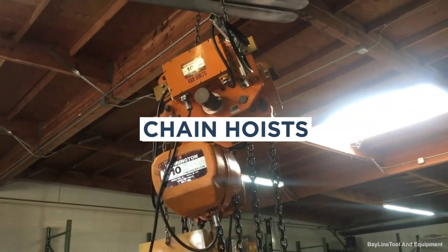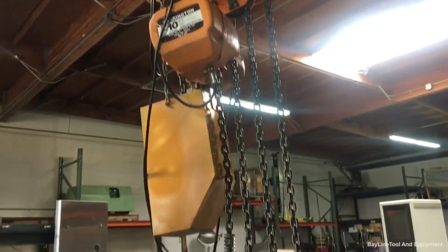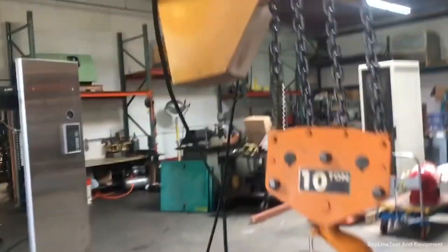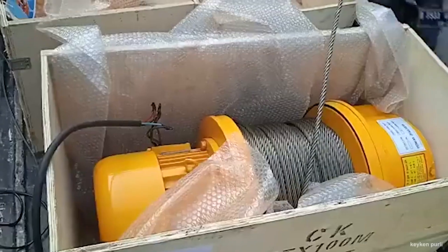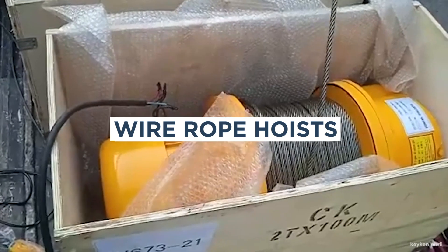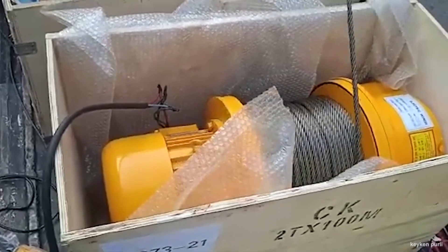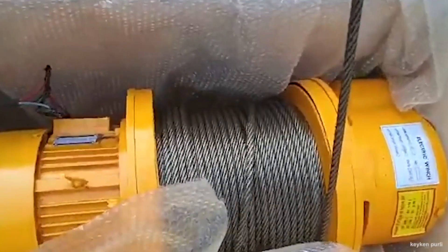Chain hoists consist of two pulleys on the same axle, plus a mobile pulley that holds the load. Chain, as a lifting line material, is often used for lighter loads. Wire rope hoists work just like a chain hoist but are a better choice for heavier loads. Galvanized wire rope can be used in harsh environments.